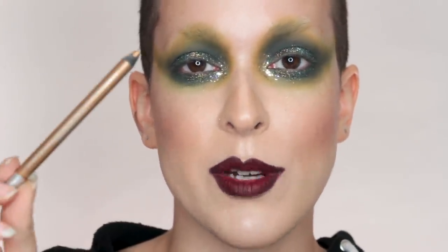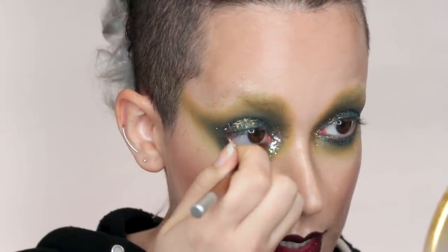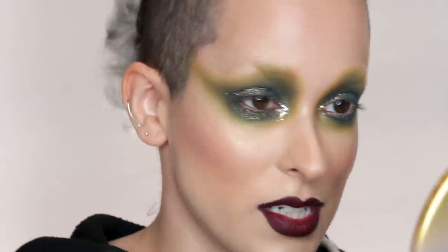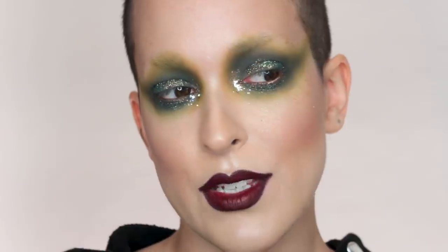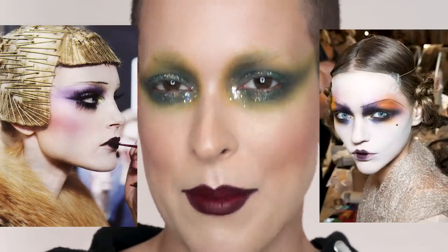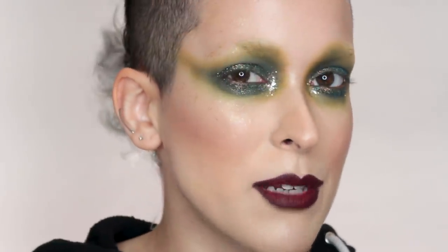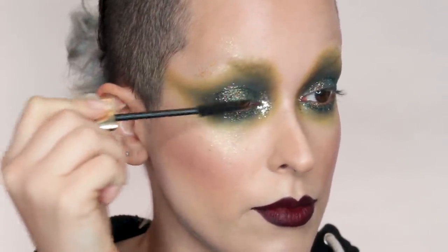Now to finish off my eyes, I'm going in with the Urban Decay 24-7 Glide-On Eye Pencil in the color Baked and applying that to my waterline. There's a lot of makeup products called Baked — there's this liner, the Melt Liner, the Milk Bronzer. A lot of potheads in the makeup industry. That just gives a nice little touch of gold. I look very — not 1920s inspired, because this has nothing to do with actual 1920s — but this kind of reminds me of the Dior 1920s-inspired runway that Pat McGrath did. Now for lashes I'm going in with the Hourglass Caution Mascara. I'm going to see how it looks with just the mascara and go from there.